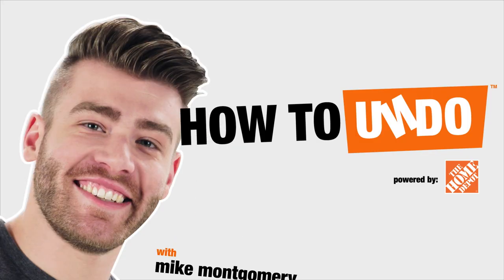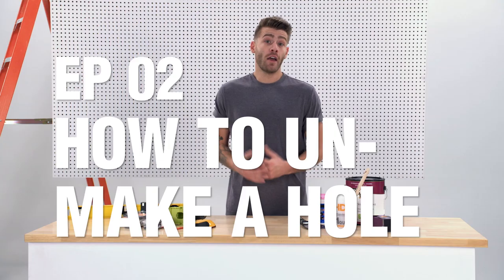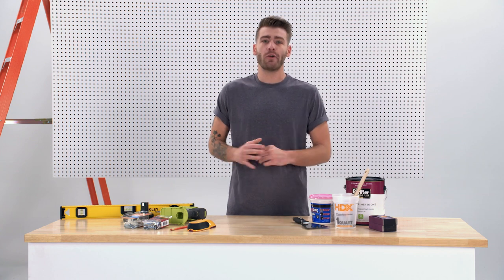So you just finished mounting your TV. And now, it's unmounted. How'd I do? With Mike Montgomery — that's me. So your TV mounting project failed on you, and it left a couple of holes in the drywall that are ugly and, frankly, not as fun to watch.